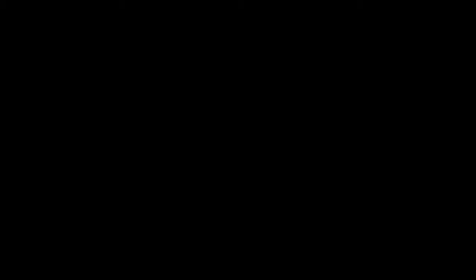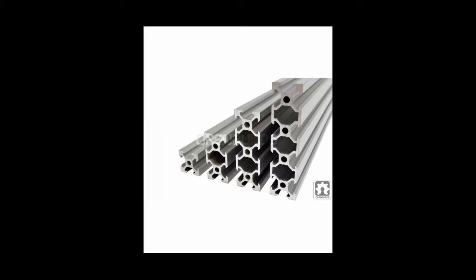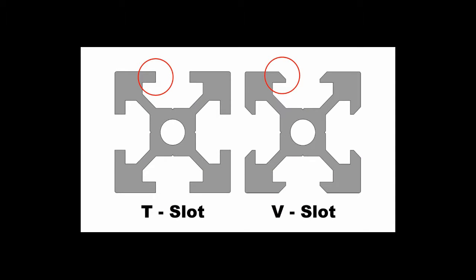The foundation of the OpenBuilds system is the V-slot rail. The T-slot aluminum rail system has been around for over 30 years and is known for its strength, rigidity, and versatility. OpenBuilds invented a simple but profound variation — the figure on the left shows the profile of a typical T-slot rail; on the right is the V-slot profile. The simple beveling of the slot opening was a major innovation that retained the connectivity of T-slot systems while gaining the ability for precision linear movement.